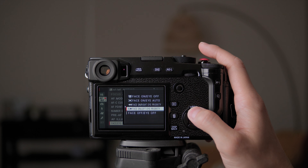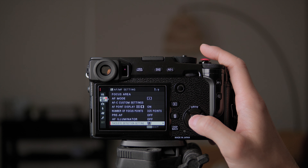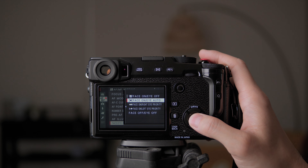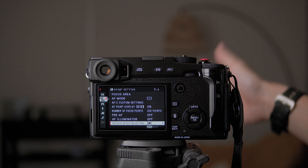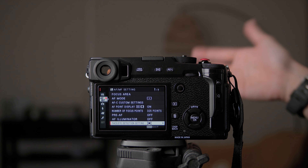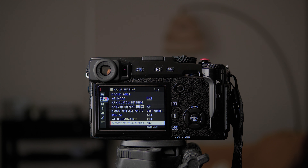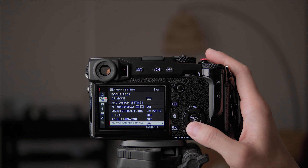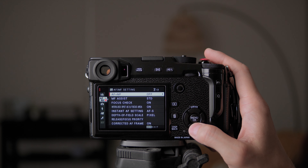Face and eye detection settings — I usually leave this on because I do portrait photos and I want face and eye detect on. When the subject is close enough for the camera to pick up the face or eye I rely on that, because you want the eyes to be in focus for portraits. Sometimes it can be unreliable depending on conditions, so you can turn it off and use single point instead. I'll make it a shortcut to turn on and off, so I'll set it to on right now.